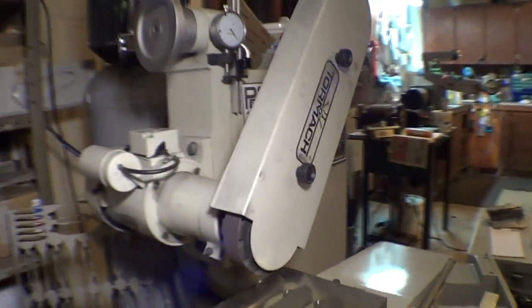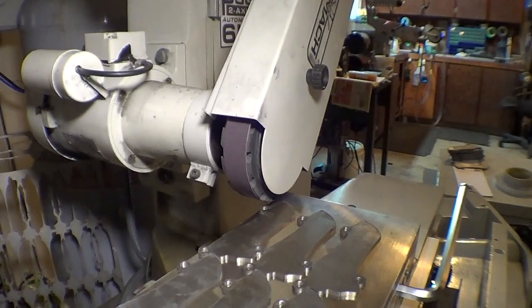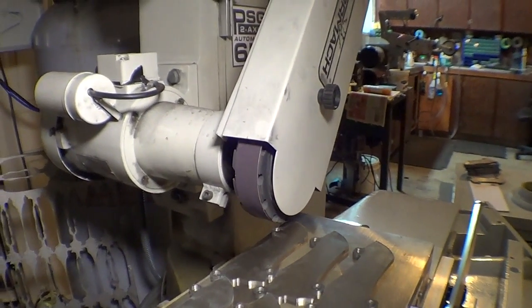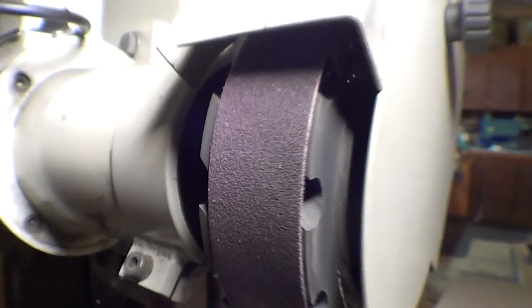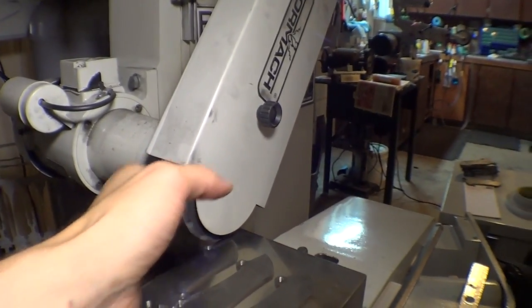Right now I'm running a 120 Norton Metalite belt. It seems to be working great. I've done 18 blades so far and it still feels fairly new.